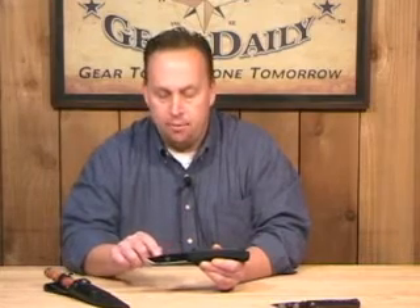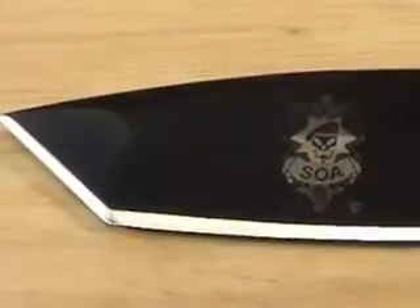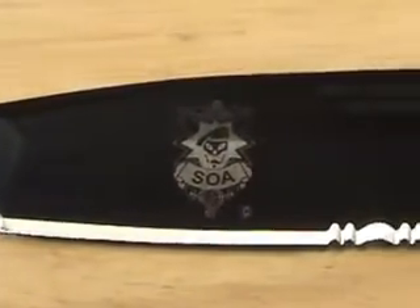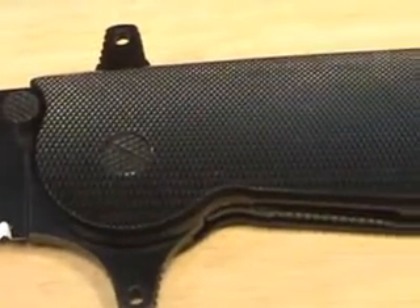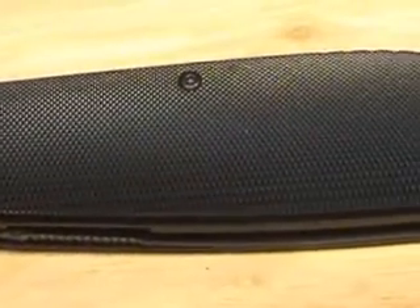The next knife I want to show you is the Tano Tactical. This is a 9-inch model, 9-inch overall length. It does have the 440 stainless steel blade with the SOA insignia on it — the blade is black. It has a razor sharp 3-inch blade, and the last 1-inch portion back here is serrated, great for cutting line, belts, or anything like that.